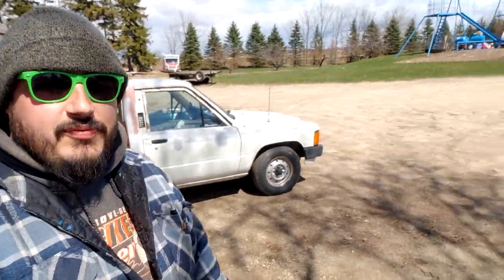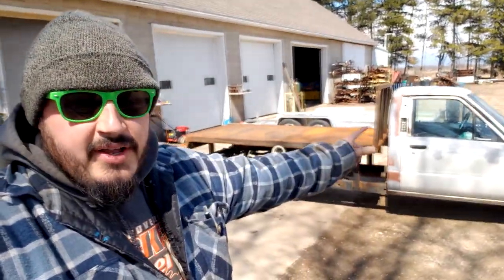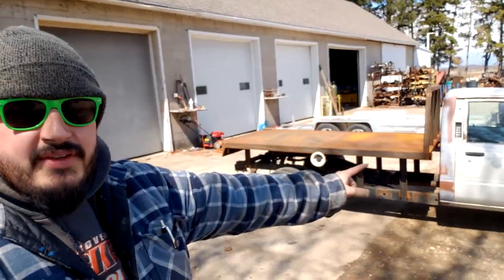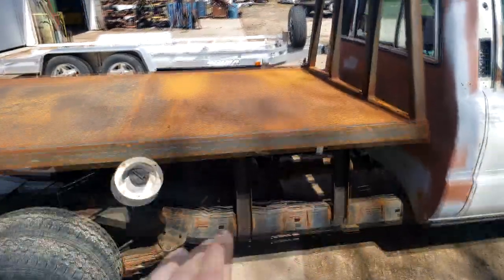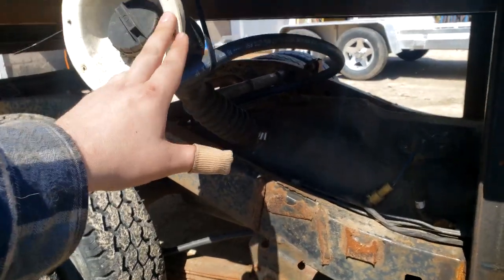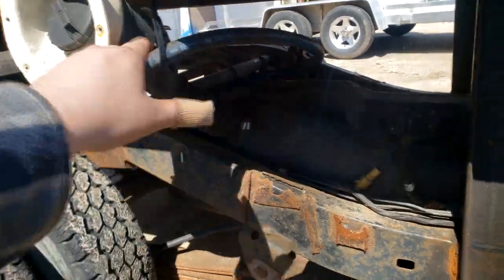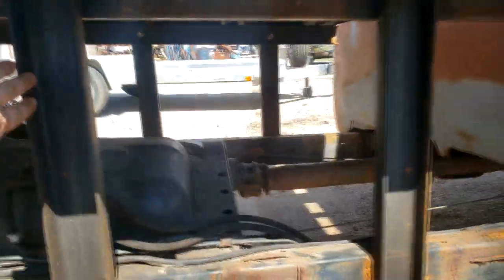Hey guys, welcome back to Brocast Performance, the Brocast car show. We're working on the one-ton dually again today. First things first, we're going to take the bed off. To remove the bed, we have the gas cap here and I want to lower it six inches, so I'm going to have to come up with something for that. To get the bed off, it's just these six bolts on each one of these uprights.